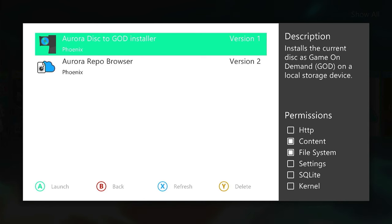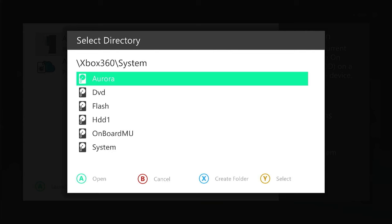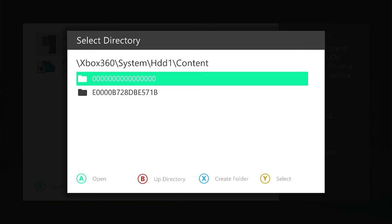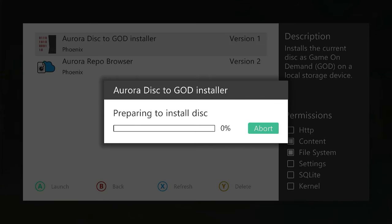That should now be installed on our system. We launch our Disk to GOD Installer, and now we're going to tell our system where we want to save our GOD files — that goes on our hard drive in our content folder. We're going to select the zeros folder because that's where we're going to save our GOD files. It's asking if it's okay to create these content directories — yes, of course. It's getting ready and now starting to parse the content on our DVD. You can see it's going to create 34 data files. Rather than copying hundreds of files like before, it now breaks it down to 34 data files and copies those across in blocks.